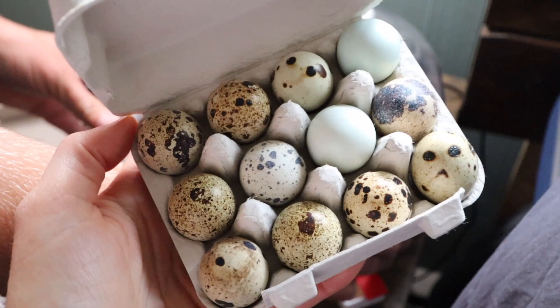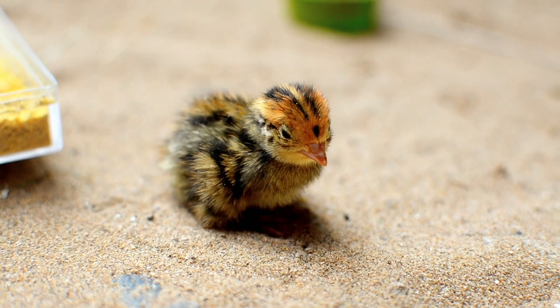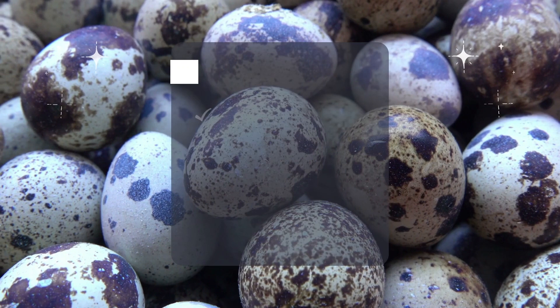Before you even get started with quail, you're going to want to make sure to do your own ample research. Quail are usually going to come in the egg form and not usually sold as birds, similar to chicks, just because they are such fragile birds once born. So you're going to need to thoroughly research and obtain where you are going to purchase these eggs from. There are a variety of different types of coturnix quail out there, and you can obtain them from different hatcheries, Etsy, Craigslist, Facebook — the list goes on.